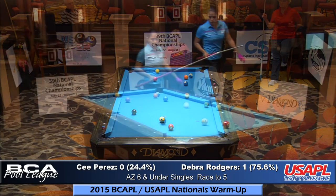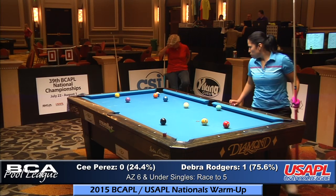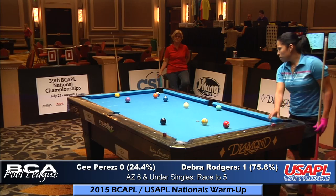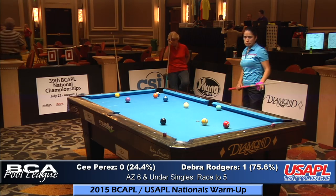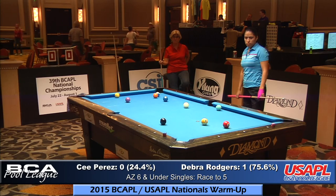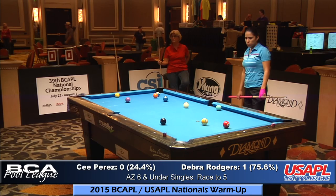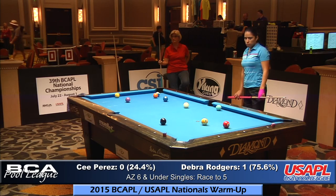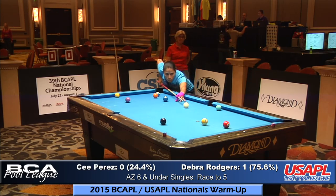Oh trouble — she didn't have anything in trouble until she did that. In a case like this, you want to do whatever you can to improve your position on the table. Don't just waste a shot because you don't see what to shoot. She's going to make this ball and have no way to get to the 10 — she'll be at the mercy of Debra as to what kind of shot she gets on the 10.